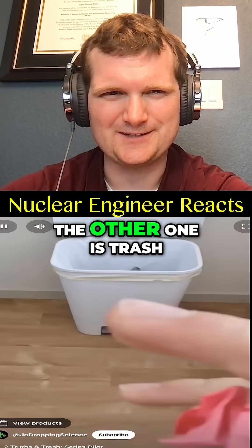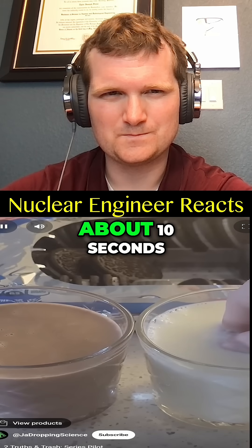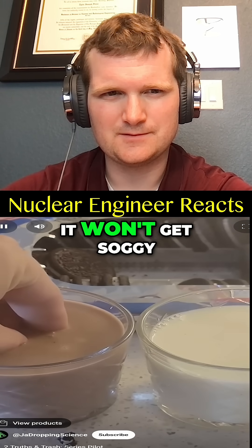Two of the following videos are true while the other one is trash — can you spot the fake? Let's begin. If you dip an Oreo in milk for about 10 seconds (this is sped up) it will get very soggy and mushy. However, if you dip the Oreo in chocolate milk for a similar amount of time, it won't get soggy and you can still hear a crunch when you break it apart.